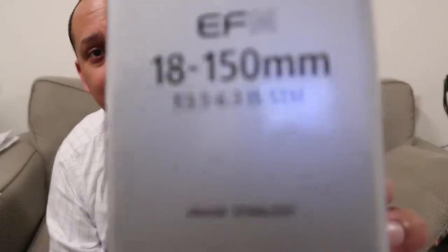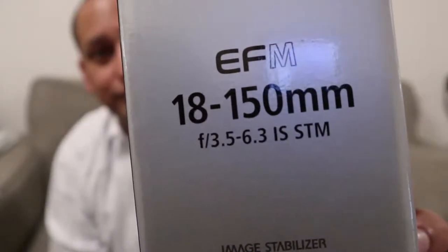So this is the EFM 18-to-150 millimeter — it's in between the 15-to-45 and the 55-to-200, the middle ground between those two extremes. There's also a wider 11-to-22 but that's irrelevant. I'd like to use this lens all the way around — I can use a long zoom to get into something and pull out and vlog too.